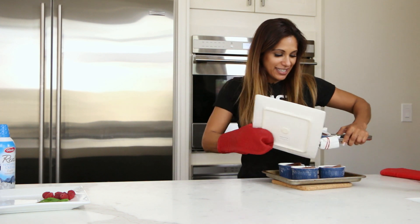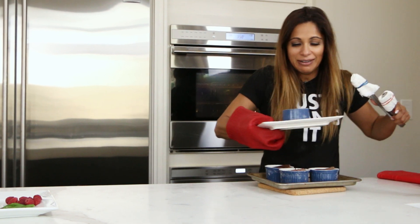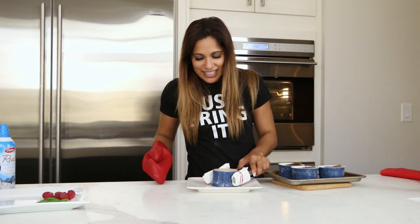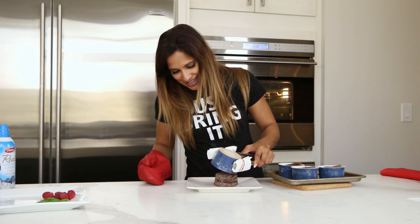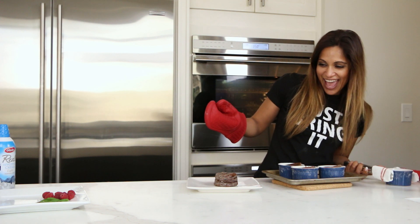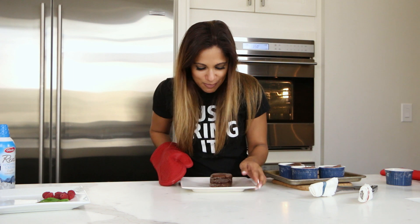Let's see if we can flip it. This is the moment. It came out — that's good! Yay! The little bit of whiteness is from the flour, but it's beautiful. It looks good. I think it looks good. What do you think?